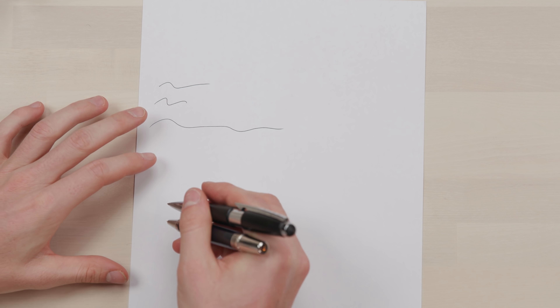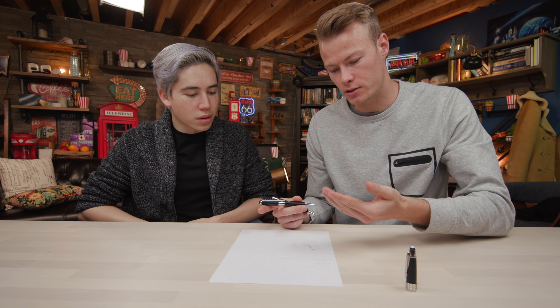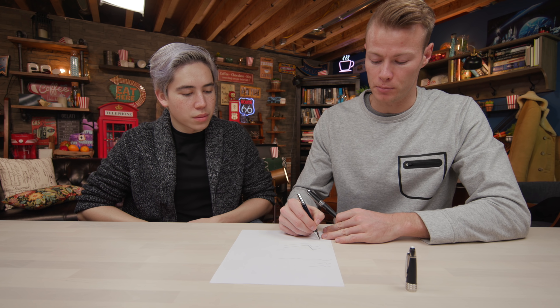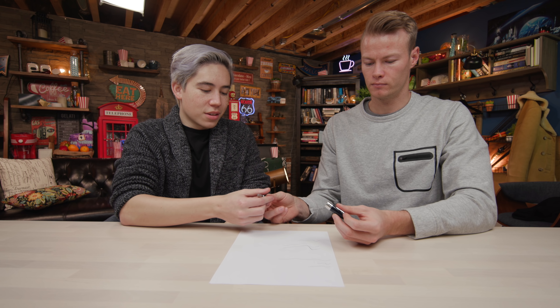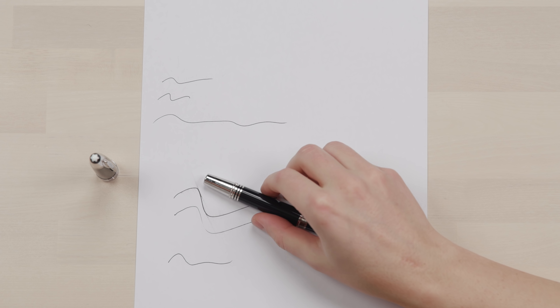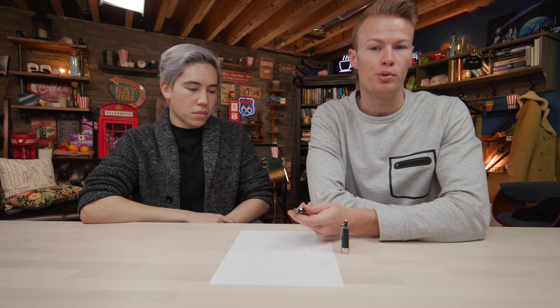So the Cross pen does produce a thicker ink, but it also smudges. Whereas the Montblanc pen, it doesn't smudge at all, which is very surprising. Build quality is insane — the cap alone is heavier than the entire Cross pen. The metal is like stainless steel, and you can get them in unusual metals like sterling silver.